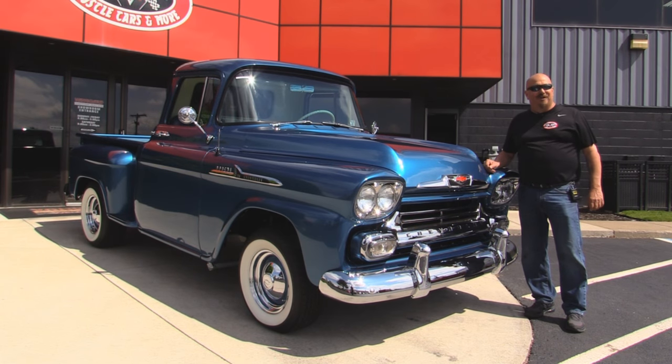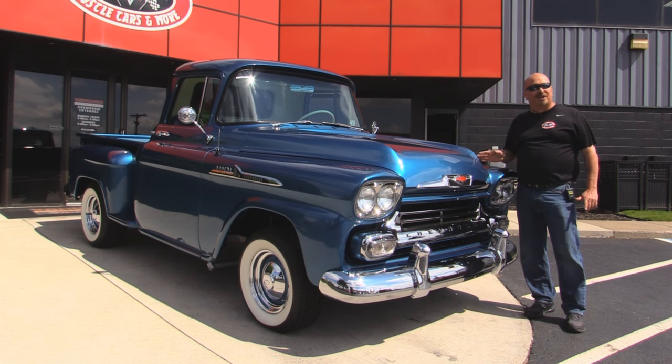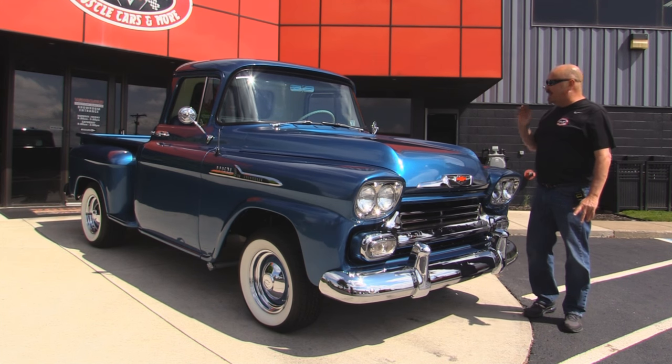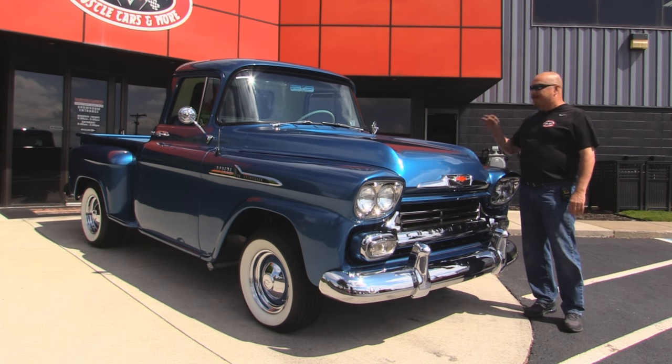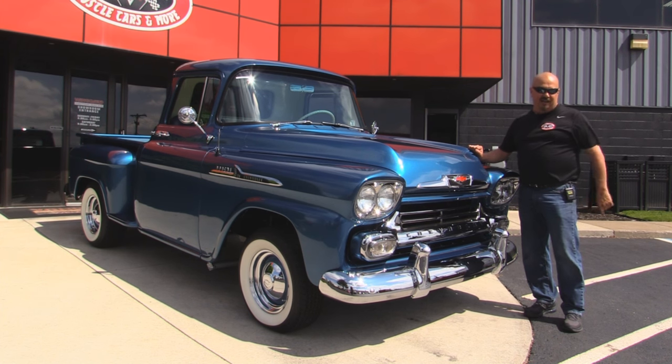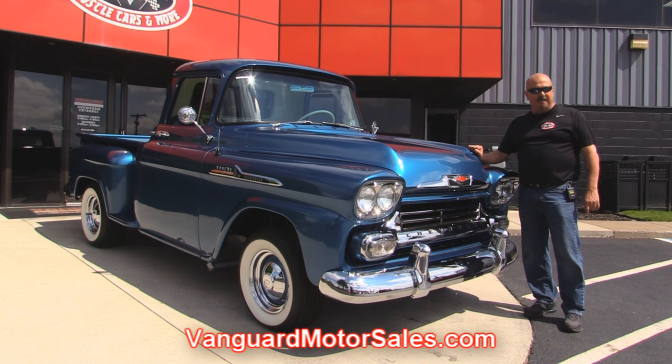Welcome back to Vanguard Motor Sales. Today we're standing in front of a gorgeous 1958 Apache Chevrolet pickup truck. This baby is sweet. She's got a numbers matching motor, a manual transmission on the floor. Beautiful restoration on this truck — it's a California truck. You're going to love checking this one out, so go to our website at VanguardMotorsales.com.